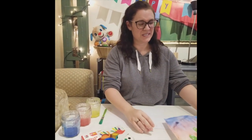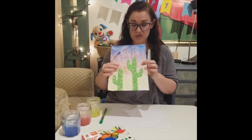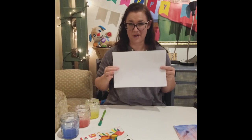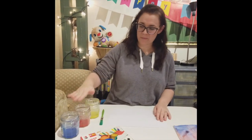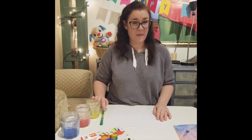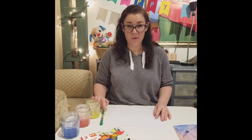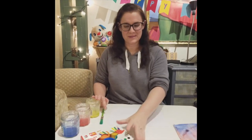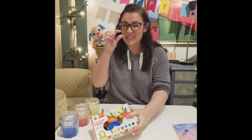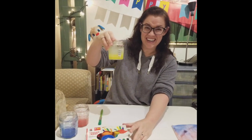The first thing we're going to do is make this background. To do that I use paints starting with a white paper and I have blue, red, and yellow paint. Now the best type of paint would be watercolors, the aquarellas, but I don't have them and so I'm using regular paints, the temperas, and I put a little bit of water in there so you can see that the paint is very liquidy.